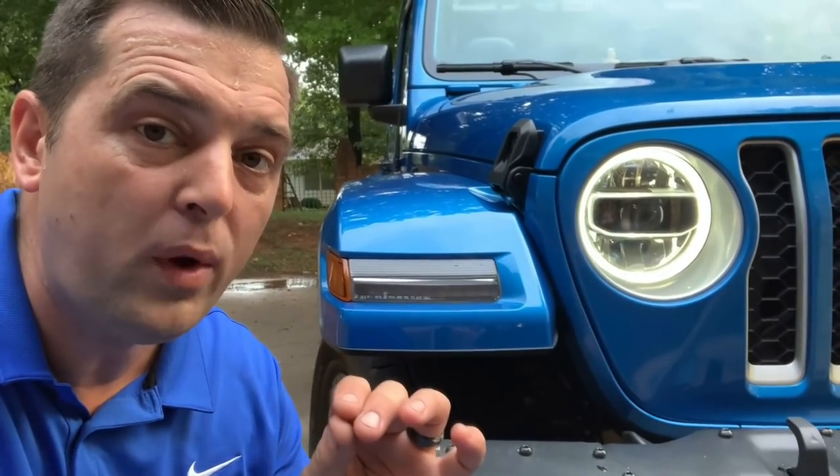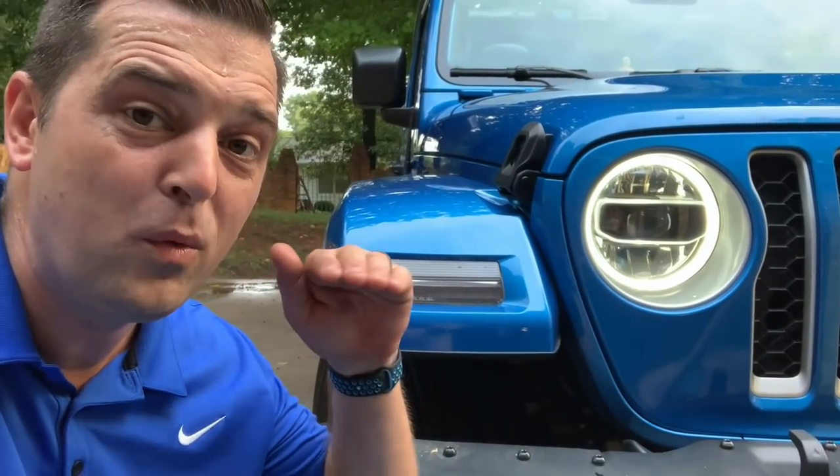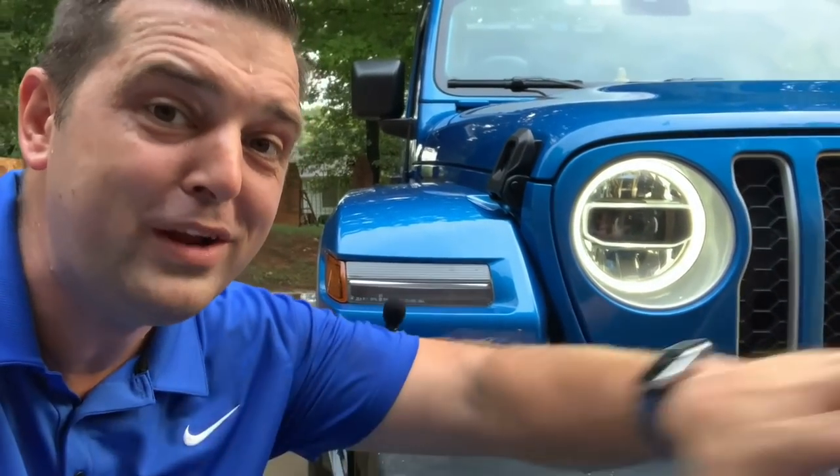Now once we're done with our underwater testing, we're going to test out this metal bumper. We're going to be 30 inches deep in water and we're going to go forward and bust straight through the pool.